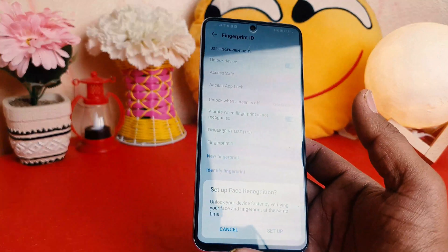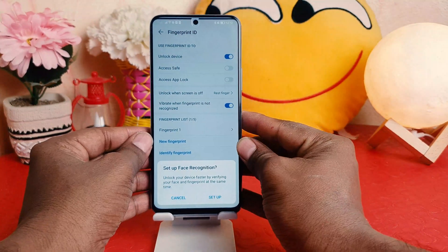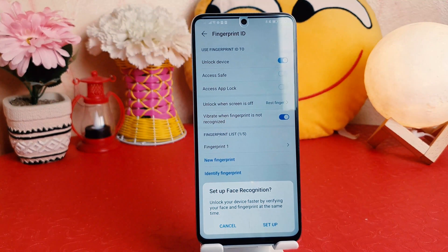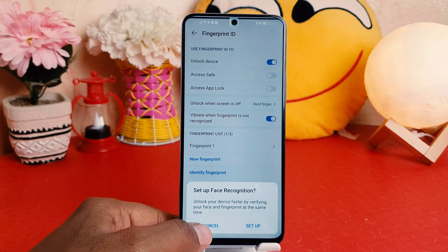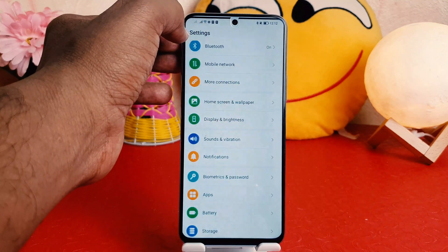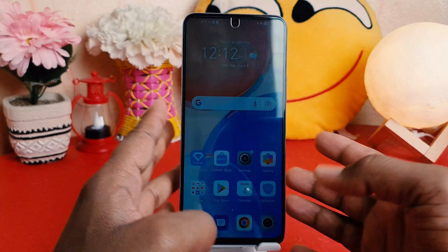Now it's saying to set up face recognition, but for the purposes of this video I'm not going to set up face lock — I'm going to keep only the fingerprint. I'm going to click Cancel, go back completely, lock my phone, and then try to unlock it.